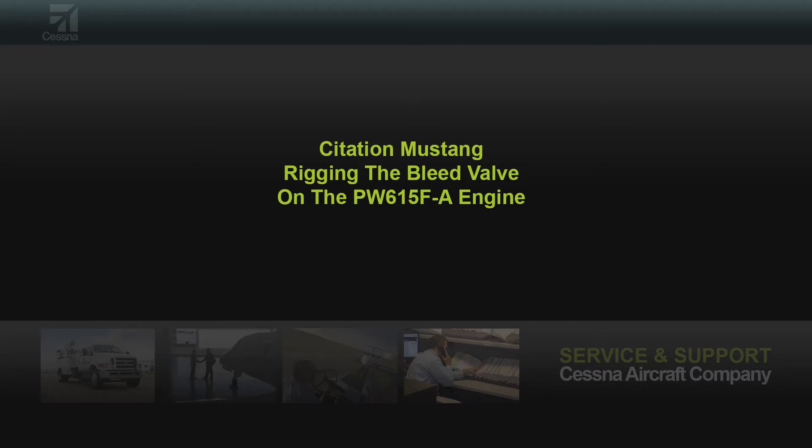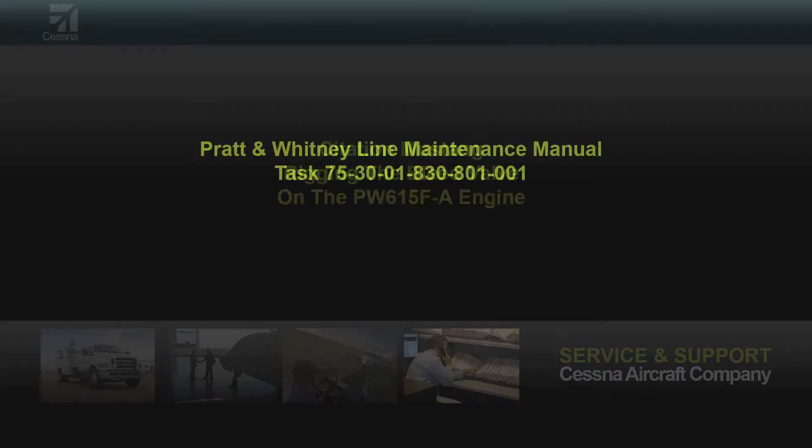This video will outline how to rig the bleed valve on the PW615F-A engine used on the Citation Mustang. This alternate procedure for rigging the bleed valve without special tooling is referenced in the Pratt & Whitney Line Maintenance Manual Task 75-30-01-830-801-001.